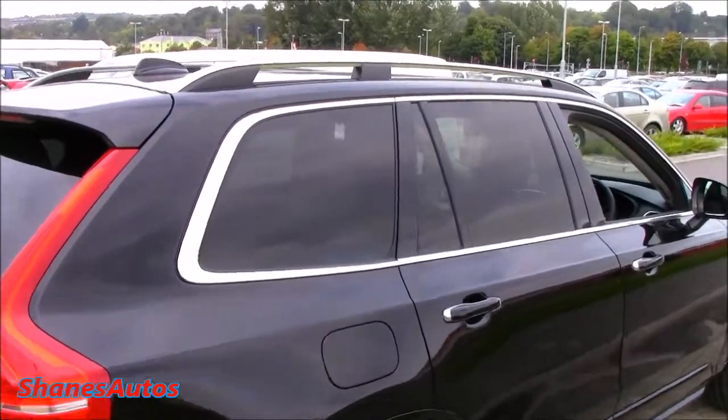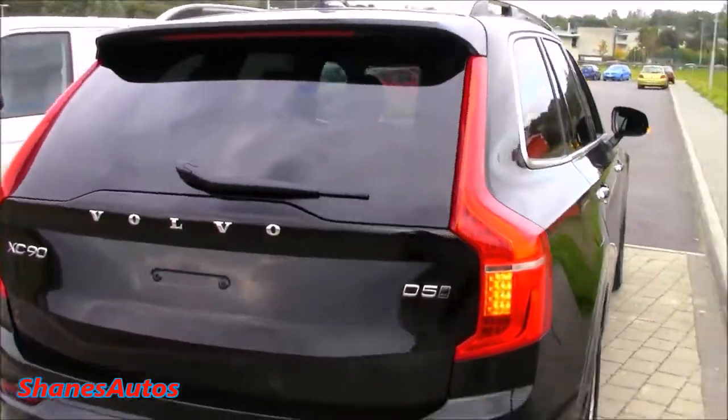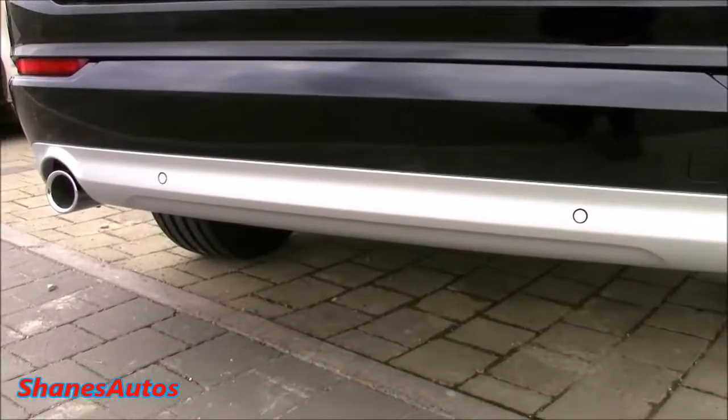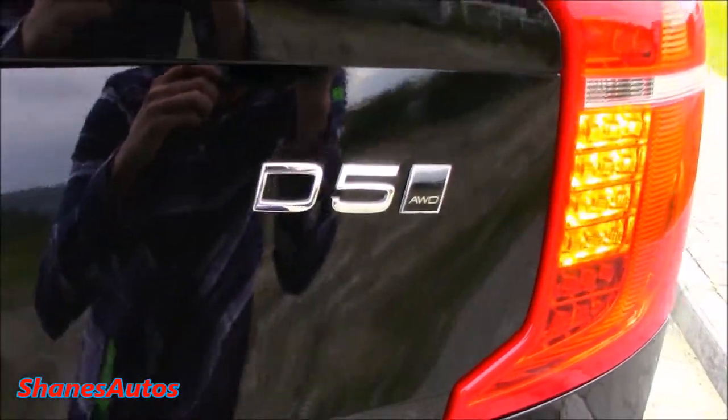It also has tinted rear windows as well as aluminium roof rails. Coming around to the rear, you can see it has dual powered exhaust tips with rear parking sensors. They also have the model designation — in this case it's the D5 all-wheel drive. It's also got full LED taillights.